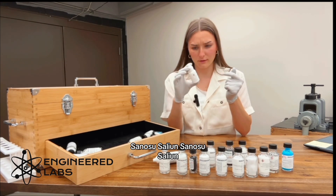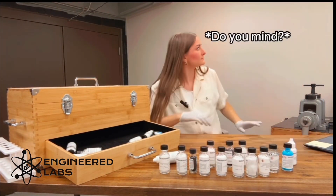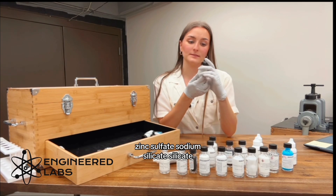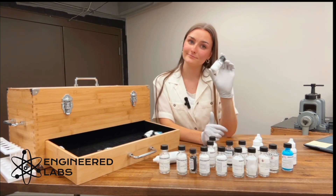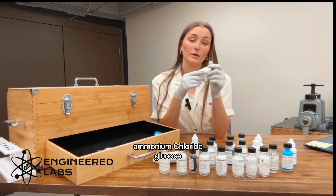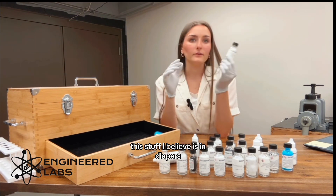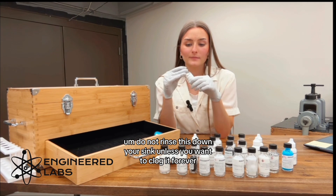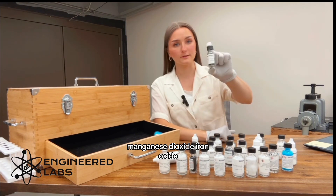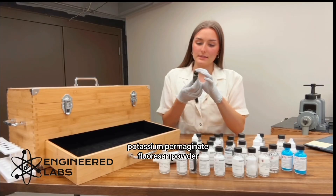Phenolphthalein, glycerin, universal indicator, zinc sulfate, sodium silicate, methylene blue, ammonium chloride, glucose, potassium sodium tartrate, sodium polyacrylate — this stuff I believe is in diapers, and do not rinse this down your sink unless you want to clog it forever — manganese dioxide, iron oxide, manganese sulfate, iron, and potassium permanganate.